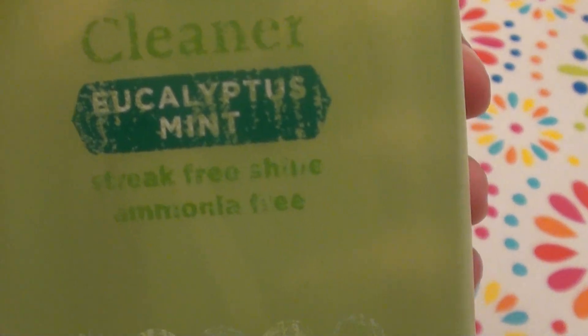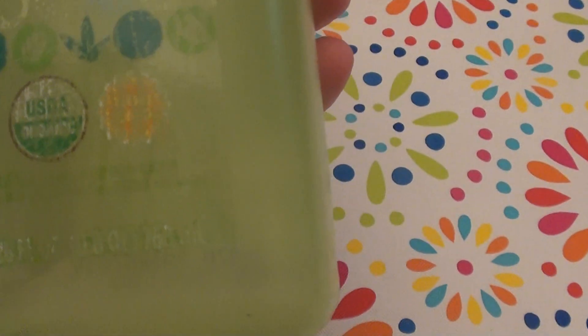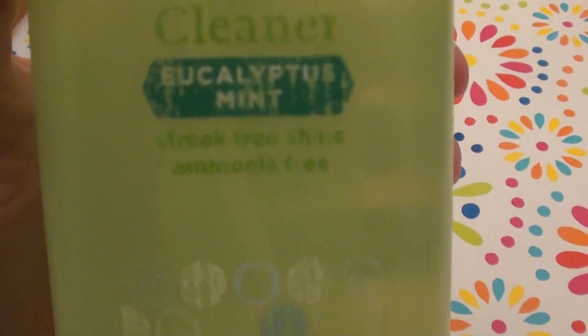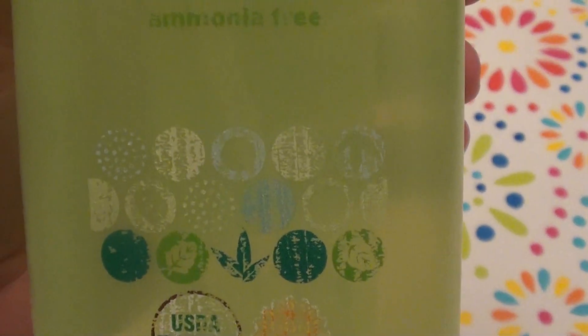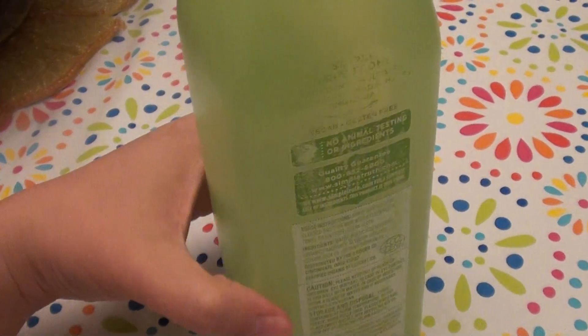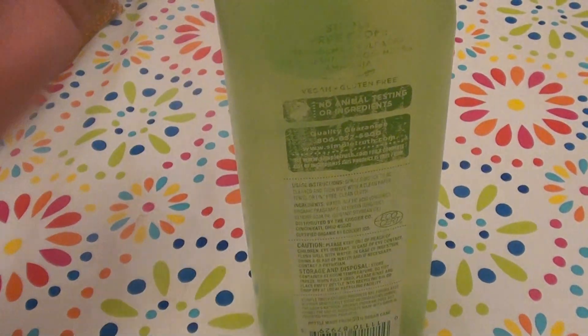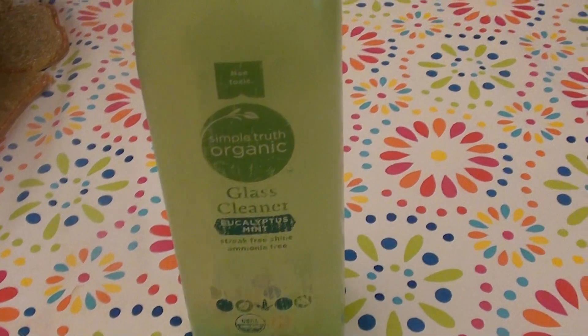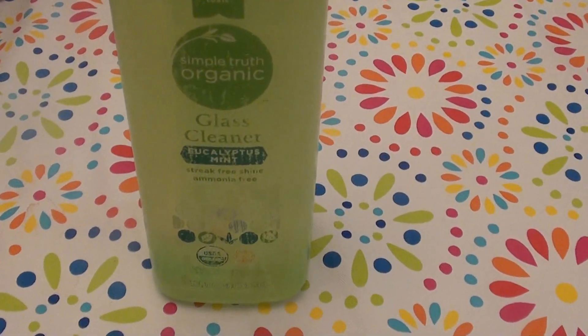It is in eucalyptus mint, and it is USDA organic. I cannot tell how many ounces, but I will link it up in the description below. For some reason the ounces are kind of scratched off the label, and the ingredients are kind of missing in action and rubbed off as well. But you can look it up online — I will link it up below. I bought it from vitacost.com. Check out the ingredients on there.